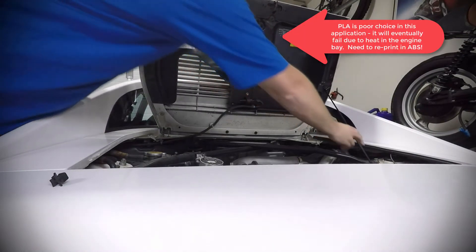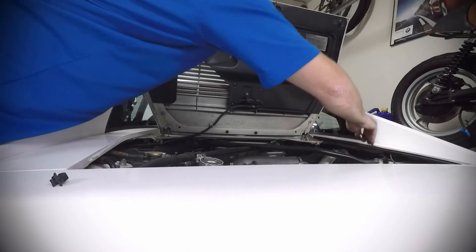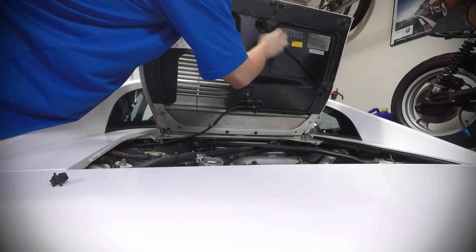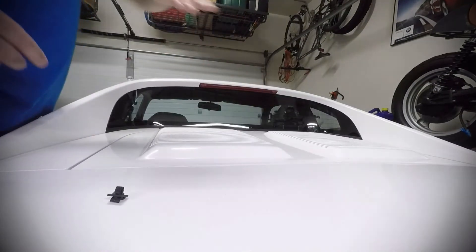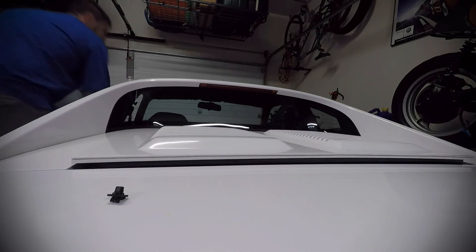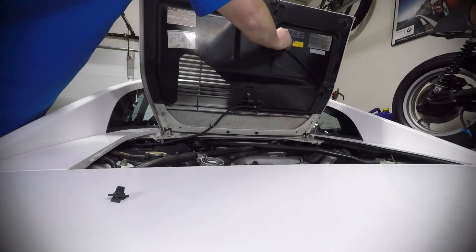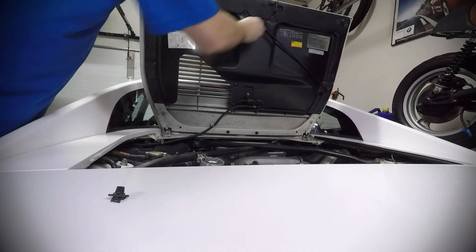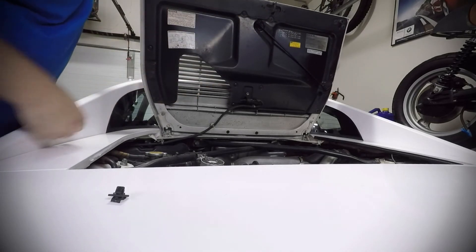Cool, clip's in there. This comes here — nice. Slam it and see if it stays on. Nice — yeah, that holds it on really good.